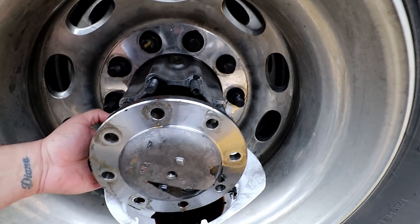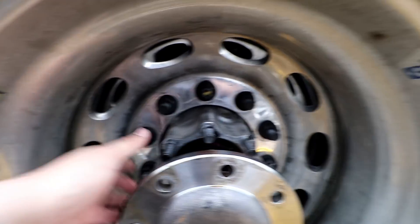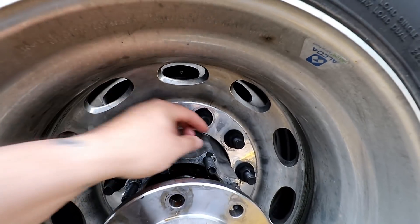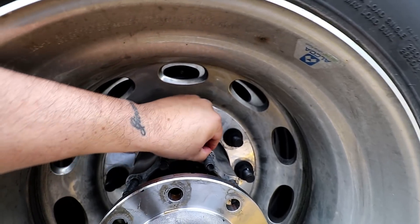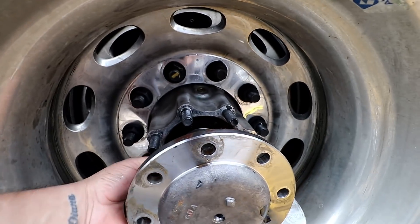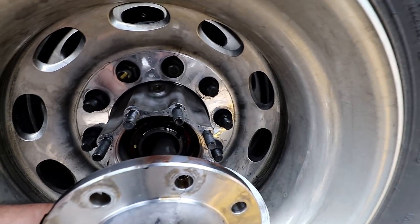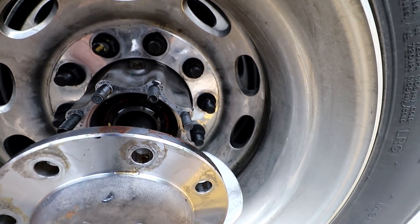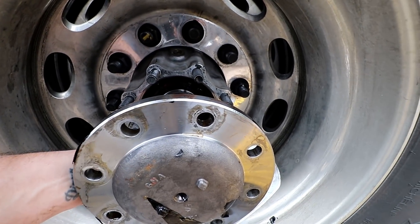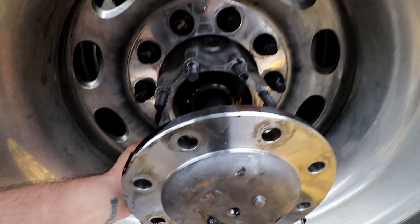That might be enough evidence to take with me. There's some down here too — yeah, all this needs to come off. I'll go buy some brake cleaner and something to clean this up a little bit, so it'll seat right.